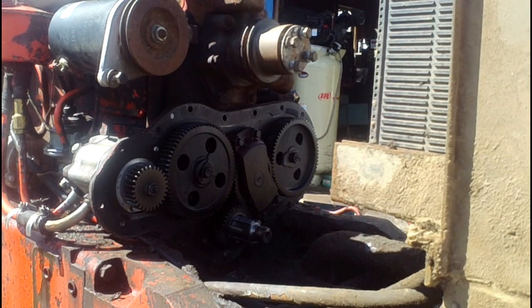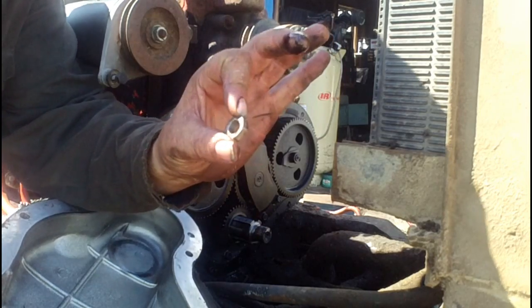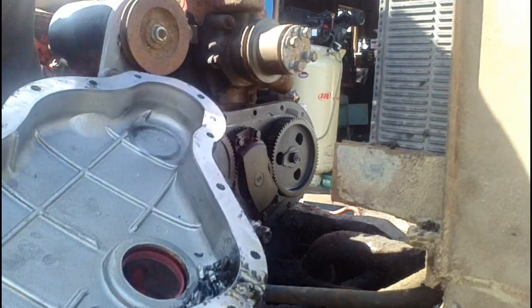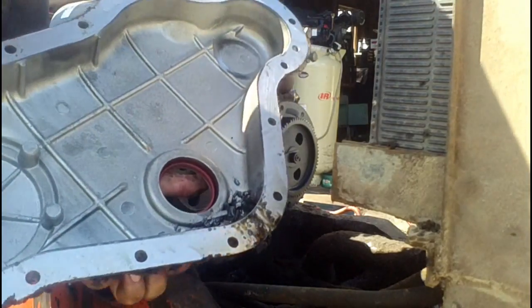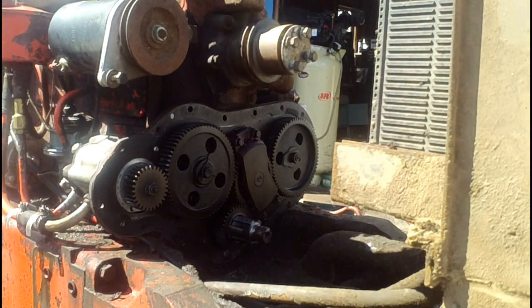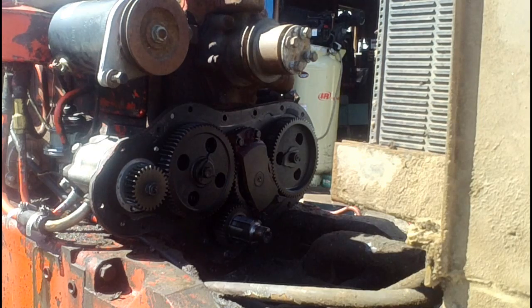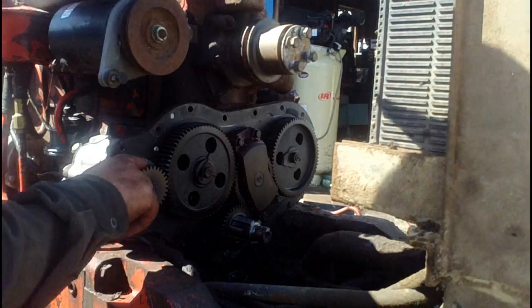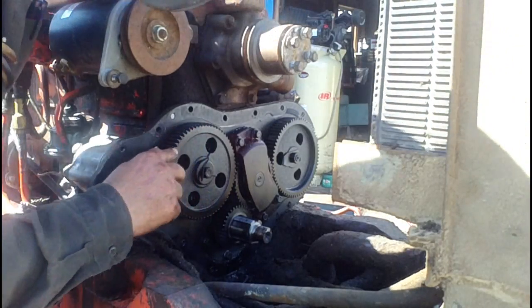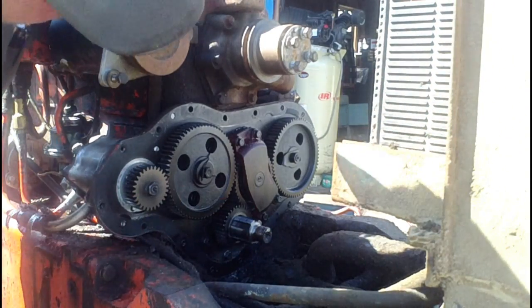I can see definite problems there. Laying on the bottom of the front cover was this nut — that's never a good sign. And I'm not sure if you can see in here or not, but there are all kinds of teeth from timing gears down there in the bottom of that cover. So that is definitely the issue. I can see a couple of gears with teeth off, one of them being the injector pump gear. There's a broken tooth on the cam gear and they're all chewed on the ends. And a bunch off the crank gear down here — so yeah, that would certainly cause trouble.